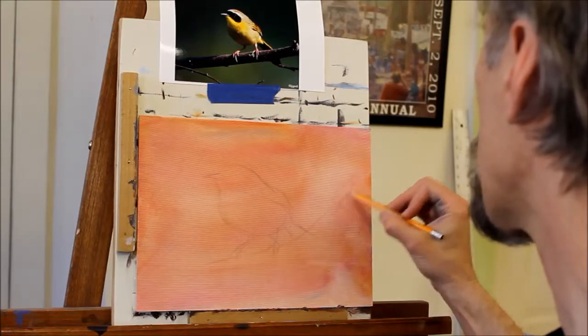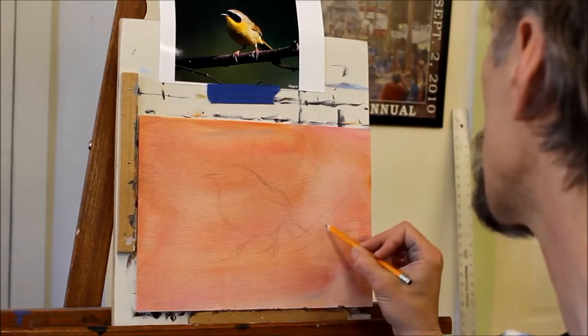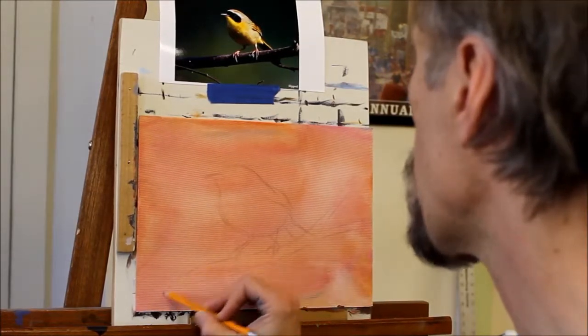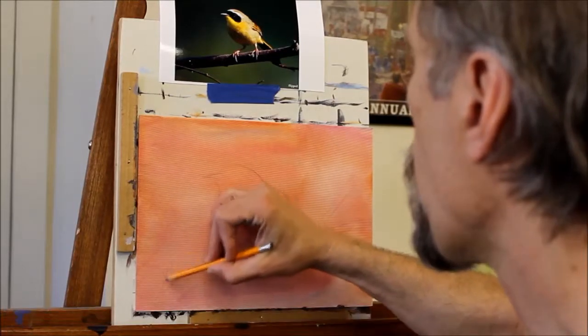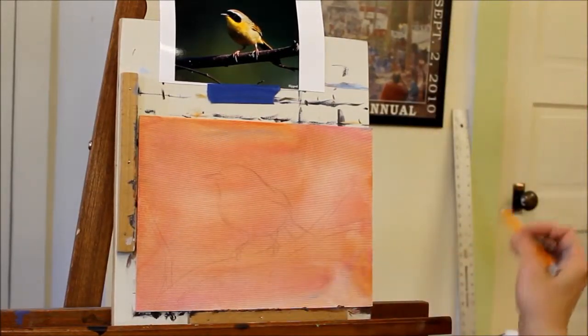The twig it's on, I'm going to change around a little - make it a twig that kind of forks just for a little more interest. I've got the basic photograph of the bird the way that I like, so I can kind of make up some of what the rest is around it to frame it in a little bit better.